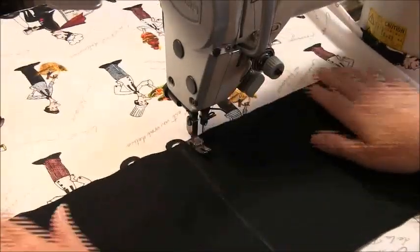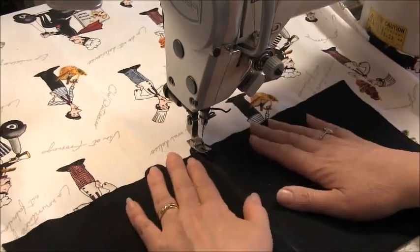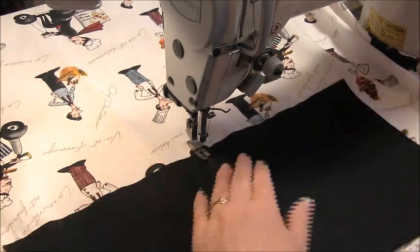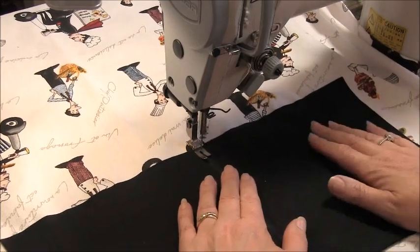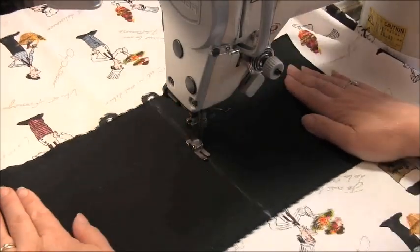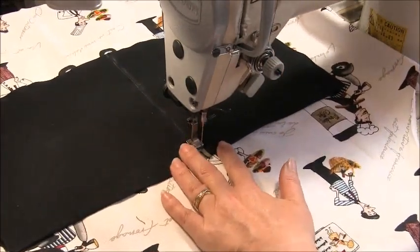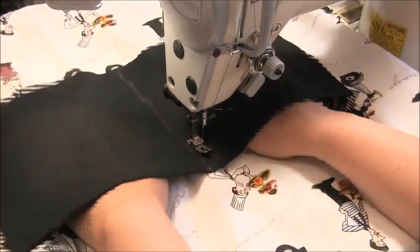Now I'm going to sew the center seam in the pocket just so I have two hand positions. I'm going to make sure my needle starts exactly on the stitching line at the bottom and follow my chalk line up, remembering to back tack. That will act as a nice secure edge for the pocket.